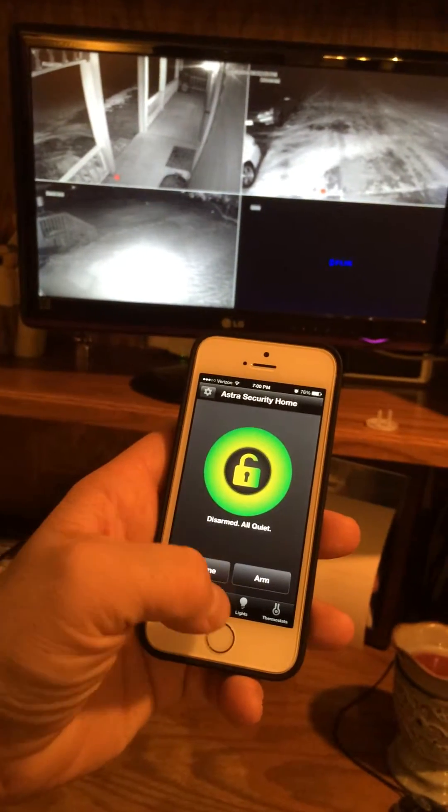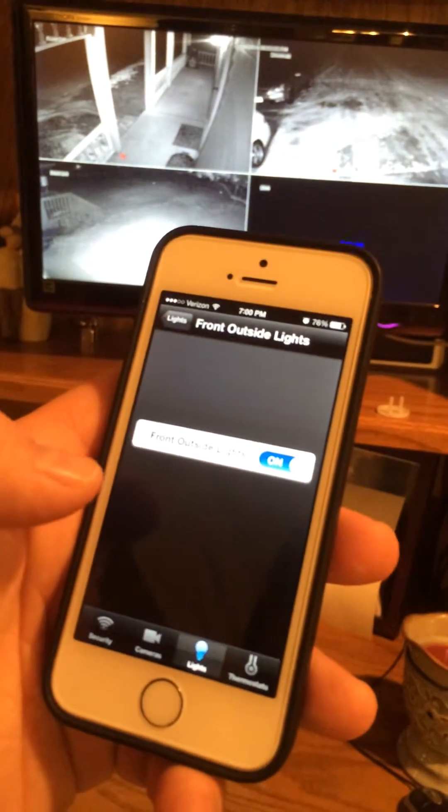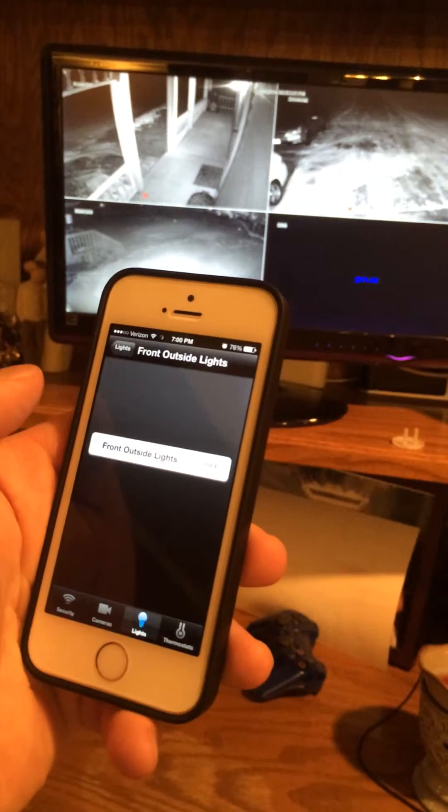This also controls our security system. We've got our lights over here and the front outside lights are on. If you watch the monitor, you'll actually see them turn off.